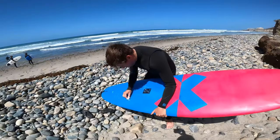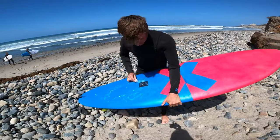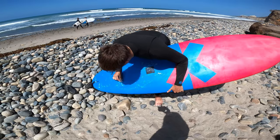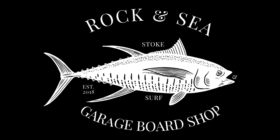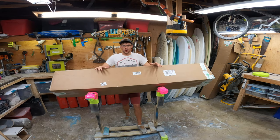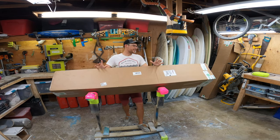Popping some fins, let's go surf! Virgin wax! Okay guys, I am super excited, super stoked.